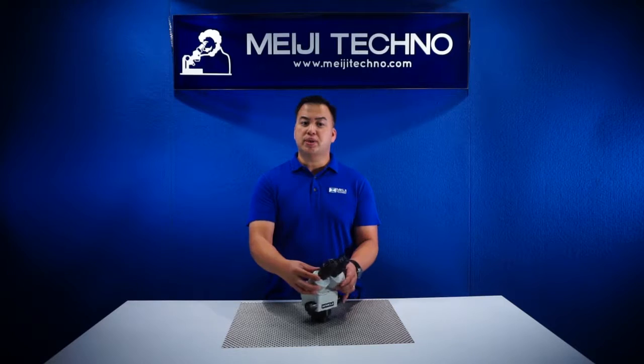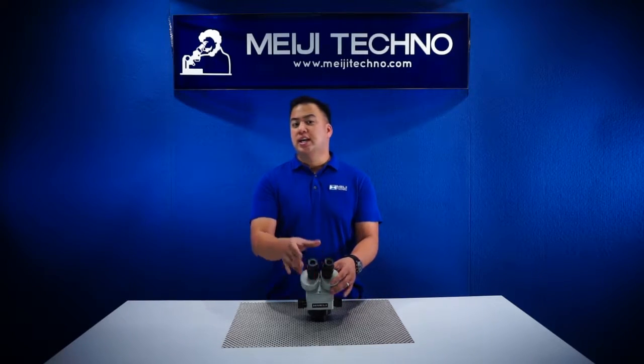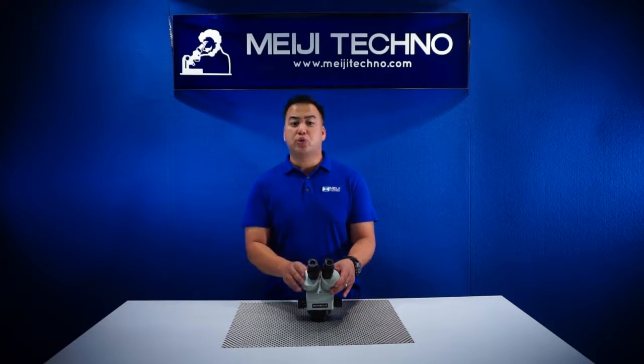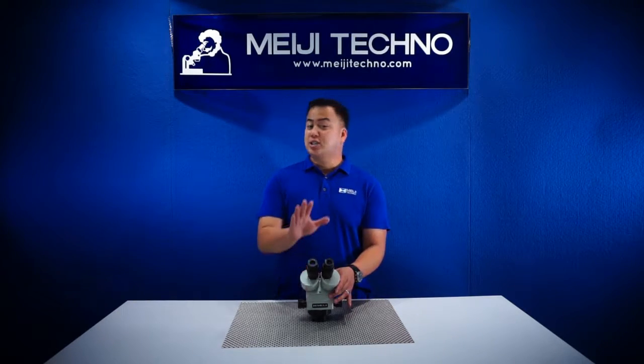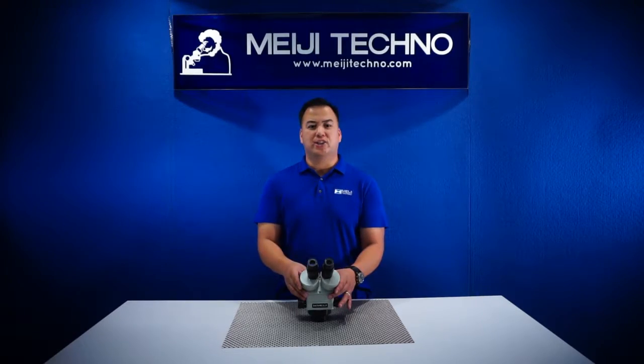With its dual diopter adjustment, the EMZ-13 allows the specimen to be viewed and to remain in focus all throughout the entire zoom range. The subject is in focus and par-focal throughout the zoom range.